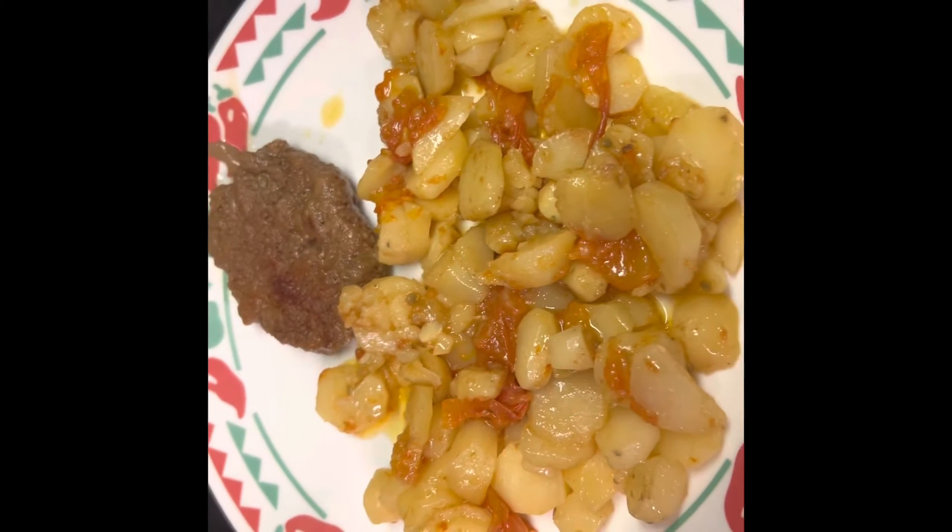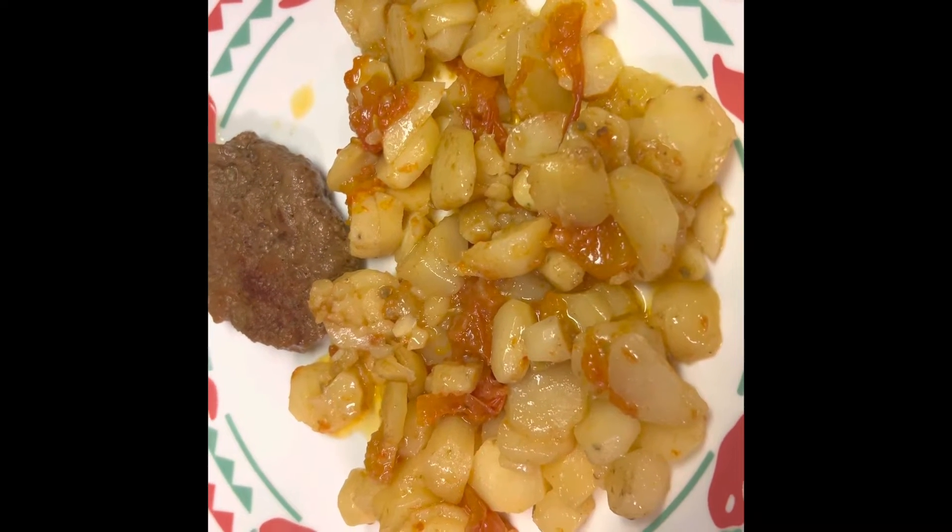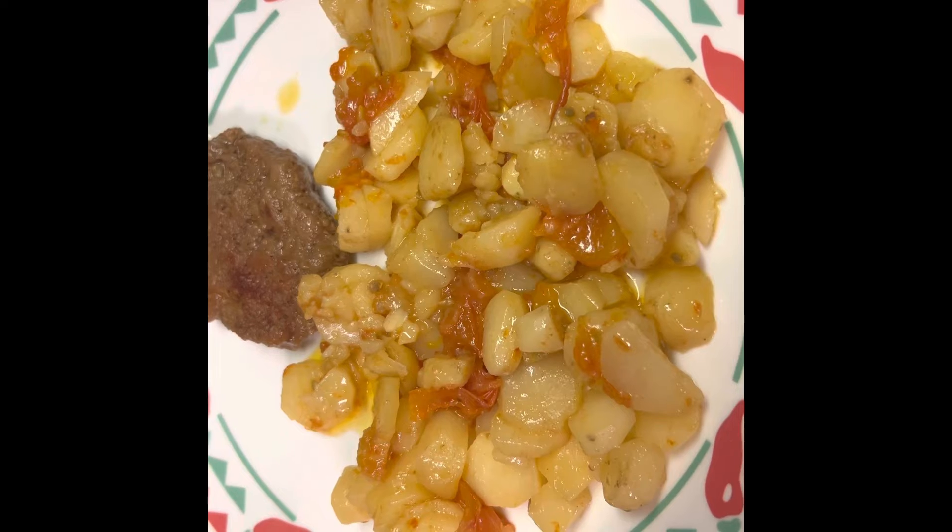Doesn't that look good? Good enough to eat. So, let's eat.